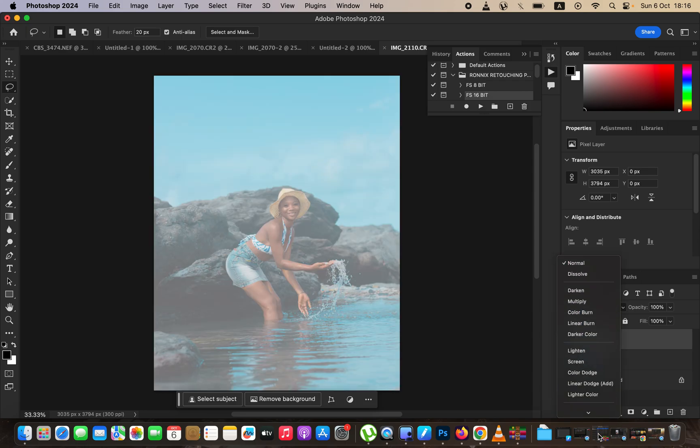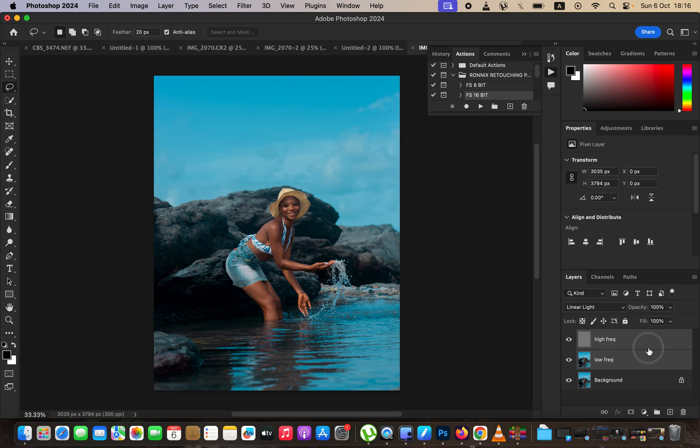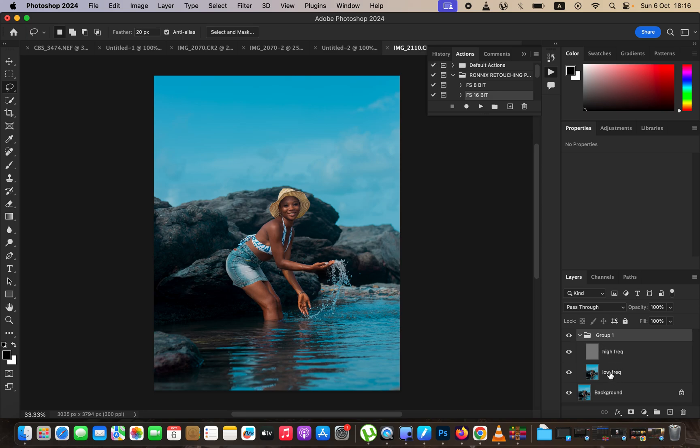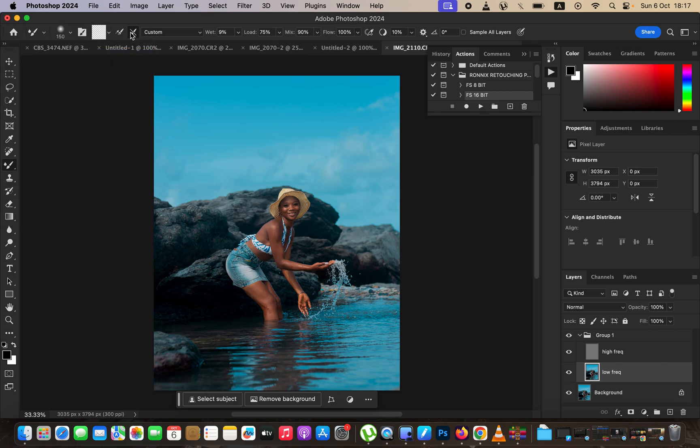Change this layer's blending mode from Normal to Linear Light. Put both layers in a group by holding Ctrl (or Command) and selecting both layers, then drag them into a group. Open the group, select the low frequency layer, right-click under the brushes, and select the Mixer Brush tool. Set up the Mixer Brush: hardness at zero, Clean Brush selected, 'clean the brush after each stroke' selected, Load at 75, Mix at 90, Flow at 100%. Make sure Sample All Layers is not turned on. Then hide the high frequency layer.